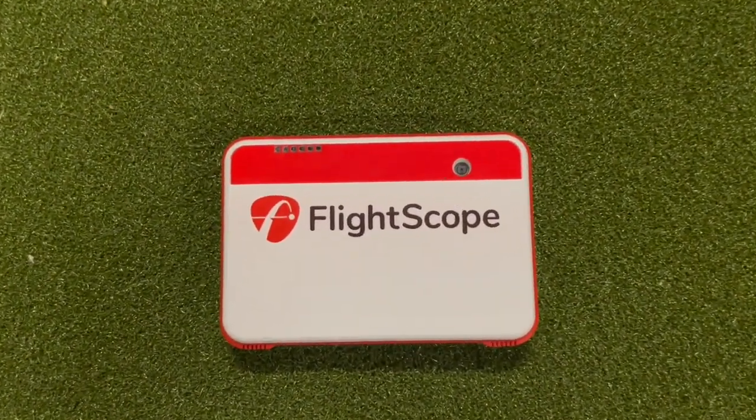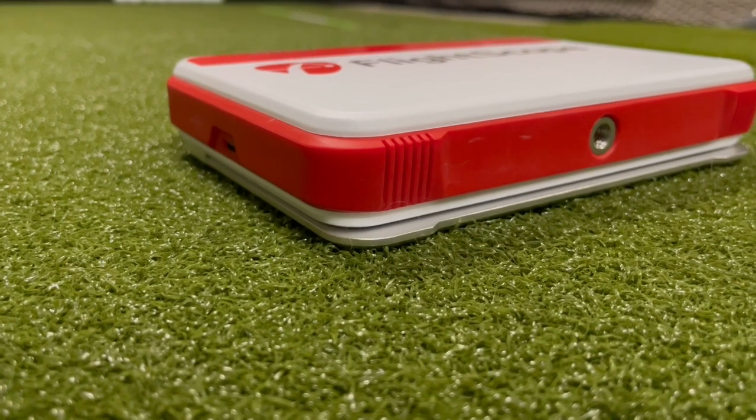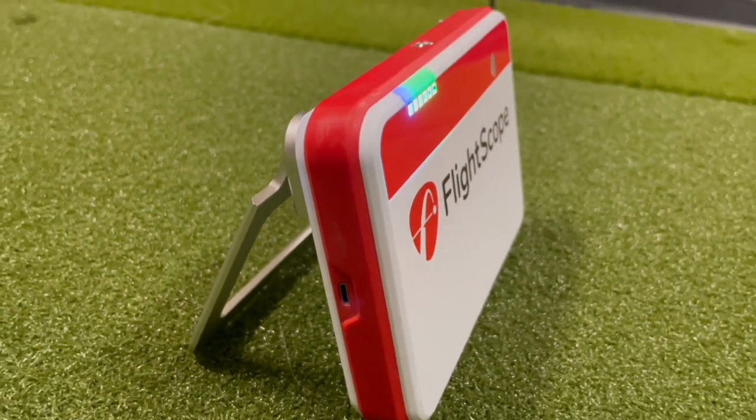Now if you don't want to use any other device as a camera, you can record video using only the camera on the Mevo Plus. When the Mevo Plus was first released, I don't think this was possible, but I believe it was released at some point in a firmware update. FlightScope still doesn't seem to advertise this feature, but it can definitely be done.